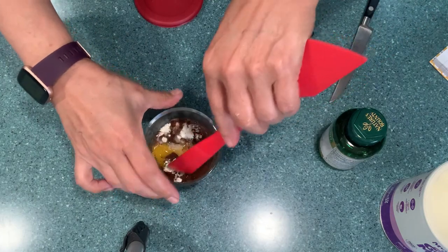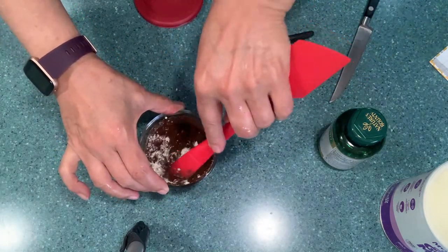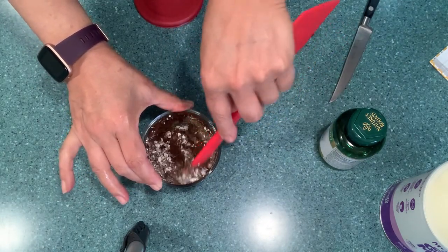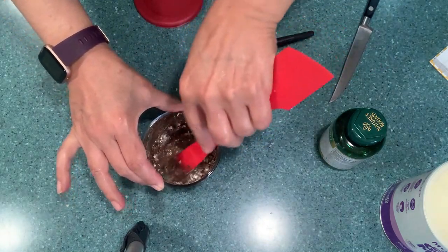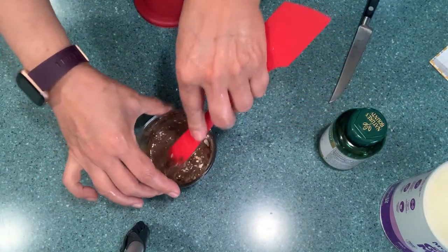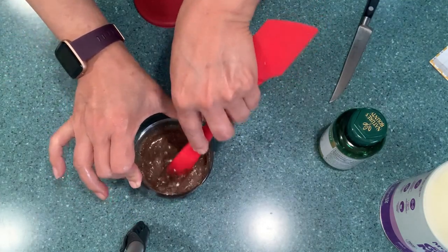Stay until the end of the video because I'm going to be putting at the end all the properties of each ingredient. For example, the egg helps with collagen, and it's all natural ingredients — organic and natural. There are no preservatives, which means you need to keep it in a very cool place or in the refrigerator.